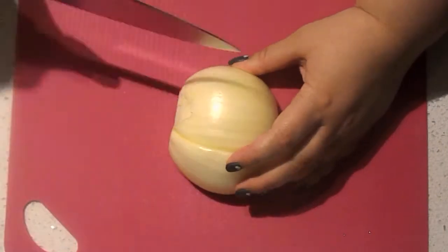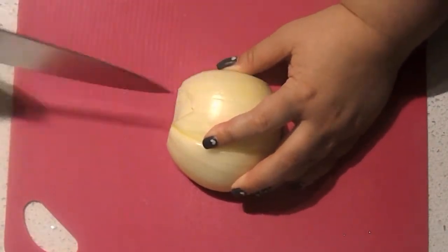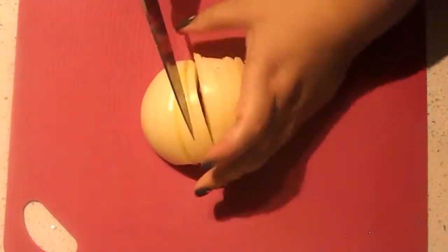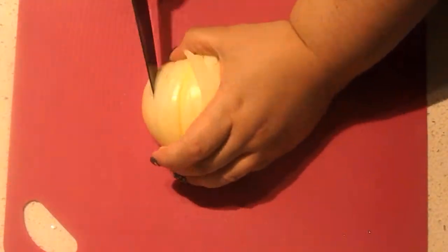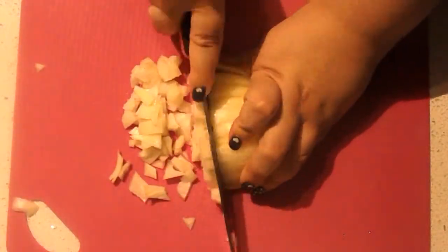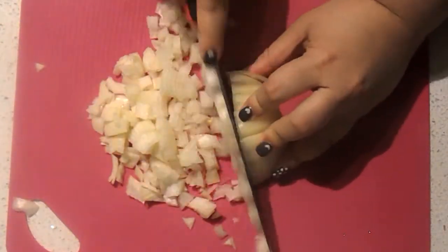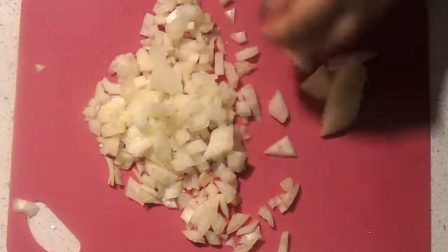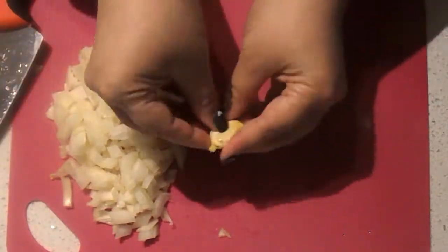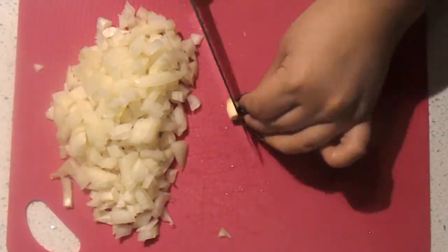We're going to start by getting our vegetables ready, chopping up the onion — we're going to dice this finely. I realized it was hard to cut this way so I flipped my onion. Just finely dice your onion; if you don't know how, there are plenty of helpful YouTube videos on that. Then after our onion, we're going to cut up our garlic. I'm just going to smack each clove with my knife — that helps you peel the skin right off. Great tip.